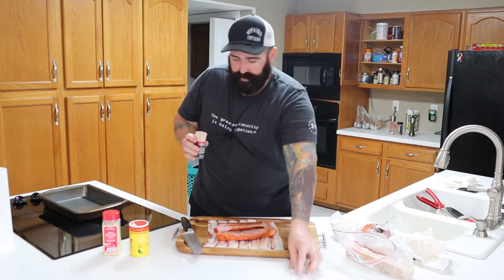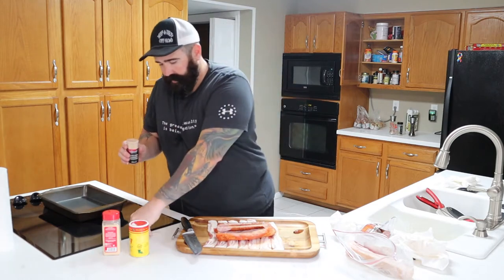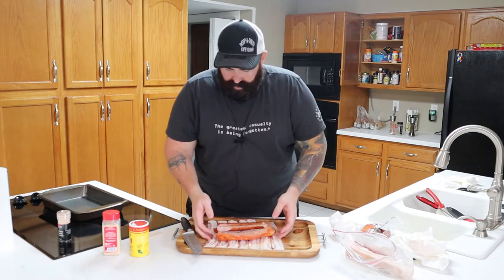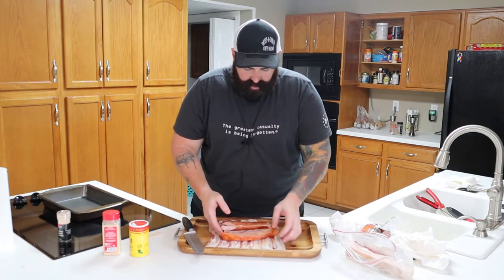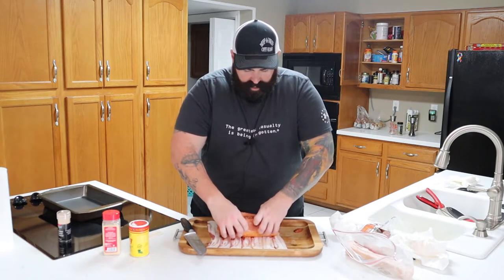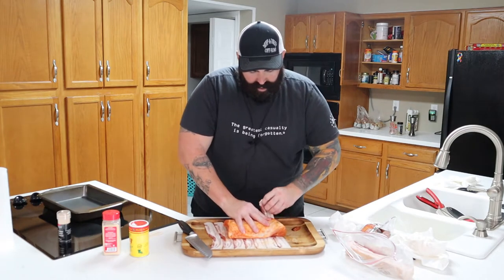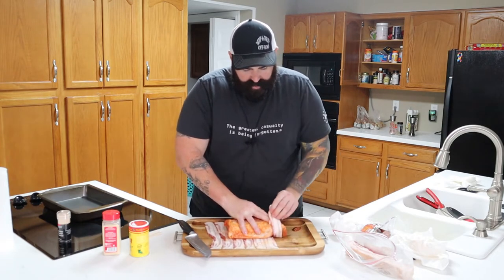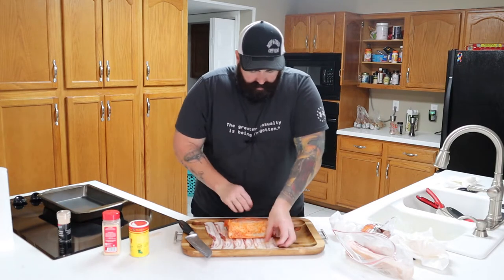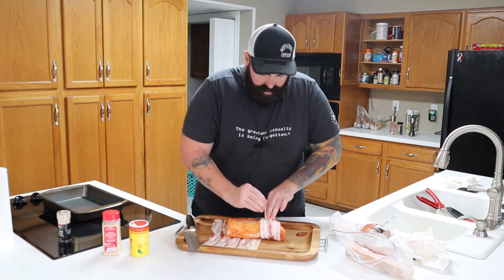We've got long toothpicks, so I need about six long toothpicks. You're going to fold this guy up like that, lay him down. Get your bacon, take and wrap that bacon up. Here's your special pinky nail — perfect. Wrap this one up. Pinky nail. Perfect.